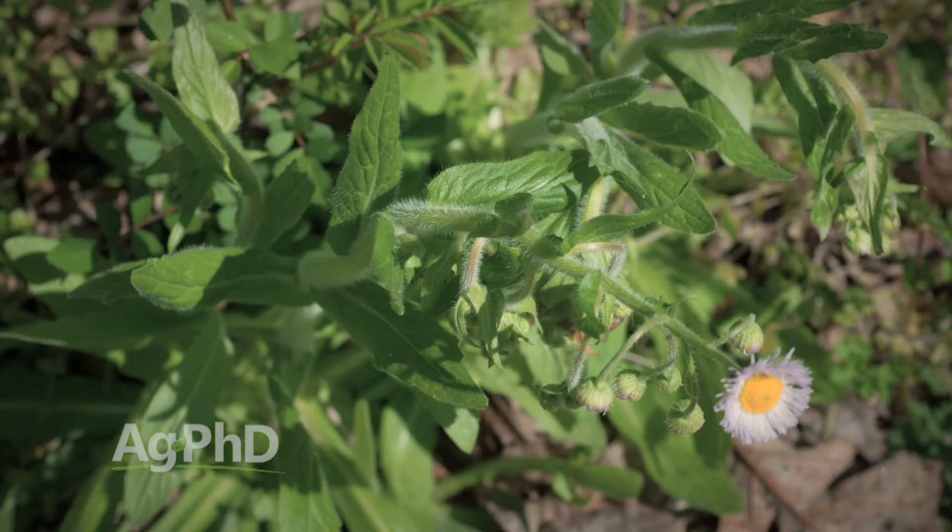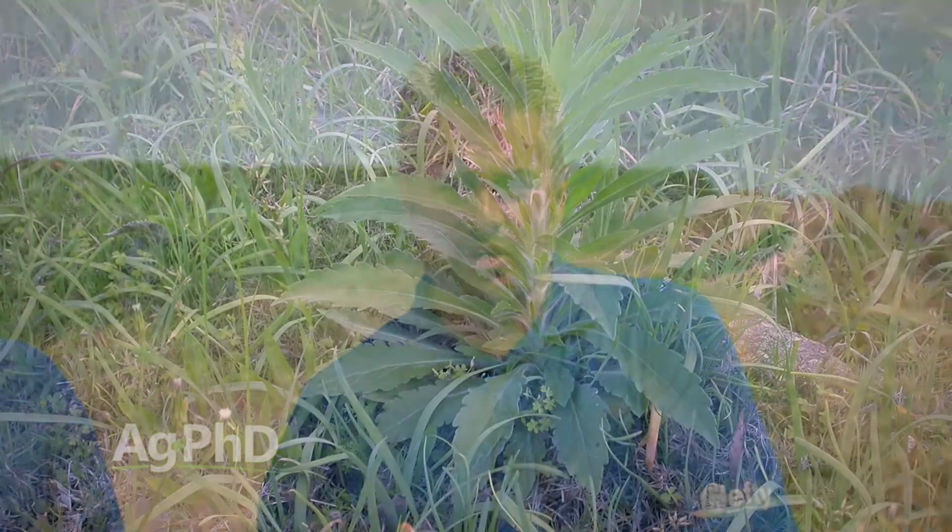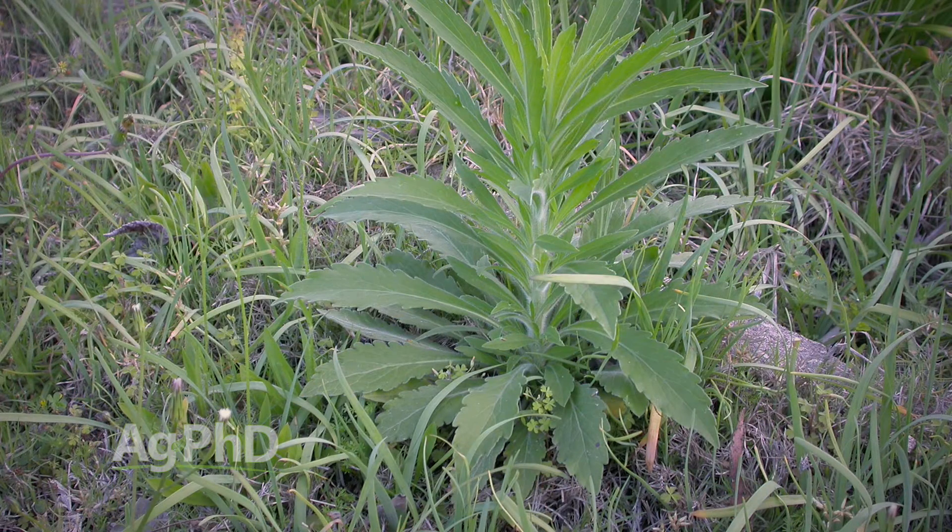Here's the other problem — it might be a summer annual, might be a winter annual, it might be a biennial. This is a weird weed, so you have to attack it when you see it, and that might be in the fall or it might be in the spring. Regardless of when it's out there, you do need to be scouting your fields and finding these weeds when they're small.